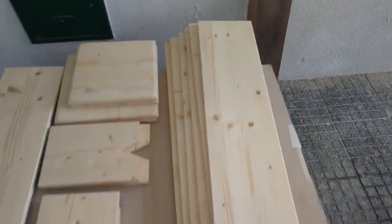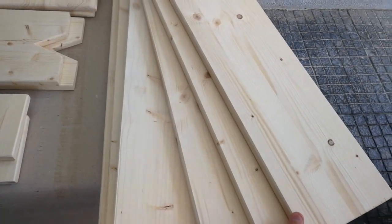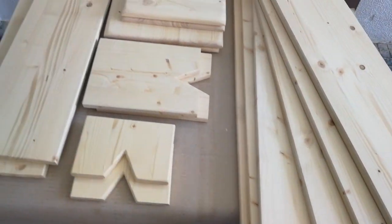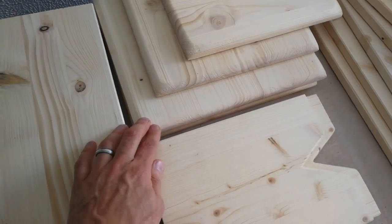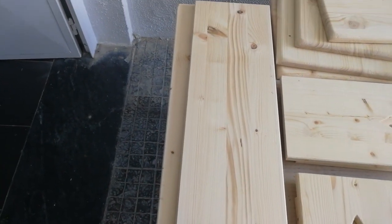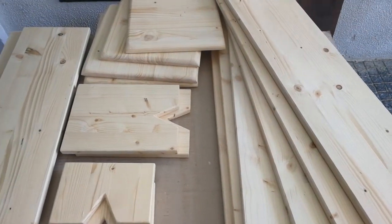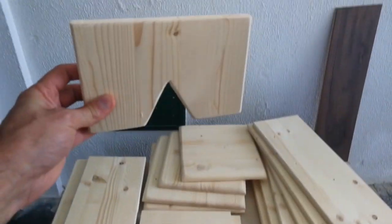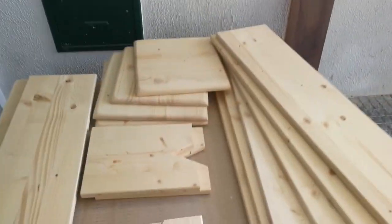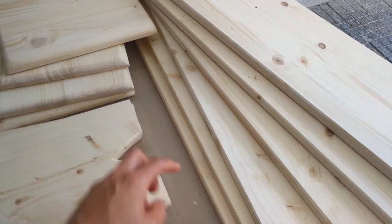I've got six pieces total — three are going to make one stand and the other three the other stand. These are the bases: the top base for each speaker and the bottom base. These back pieces are just for support. Three pieces make the front and sides, one goes in the back — it doesn't need to be as big. The top and bottom pieces go on like this, and this little hole is where the cables are going to go through.